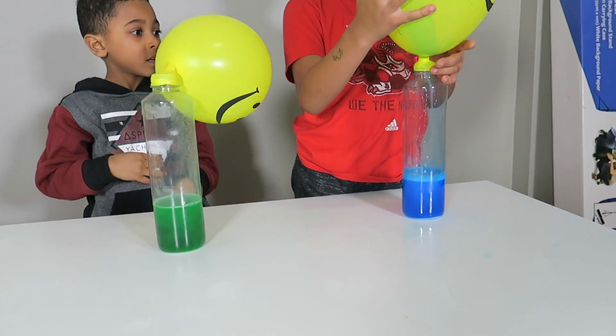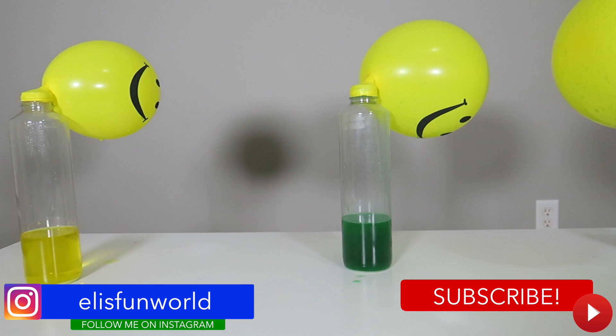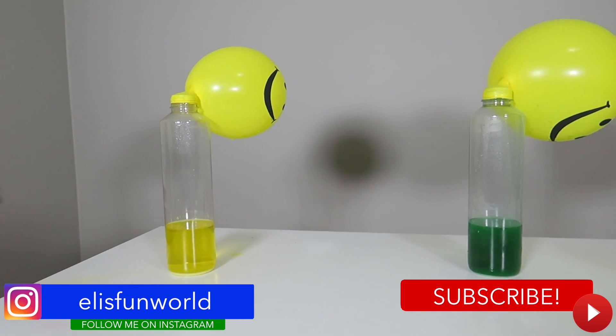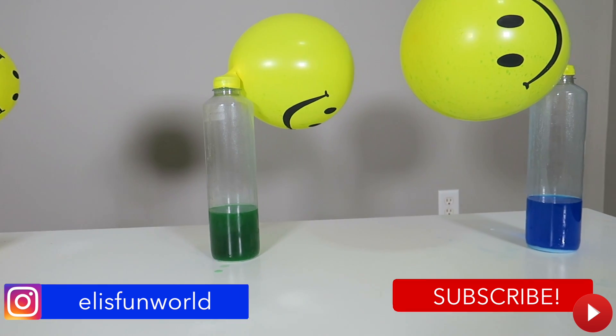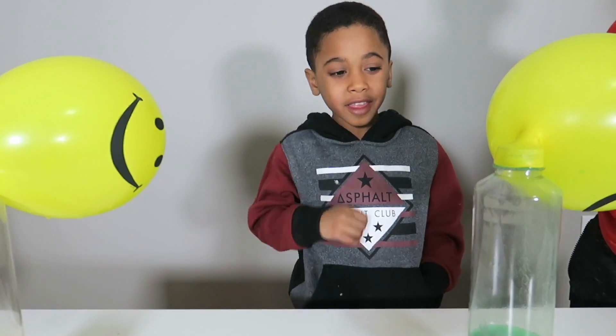Wow, that is so cool, guys. Thanks for watching! Bye!